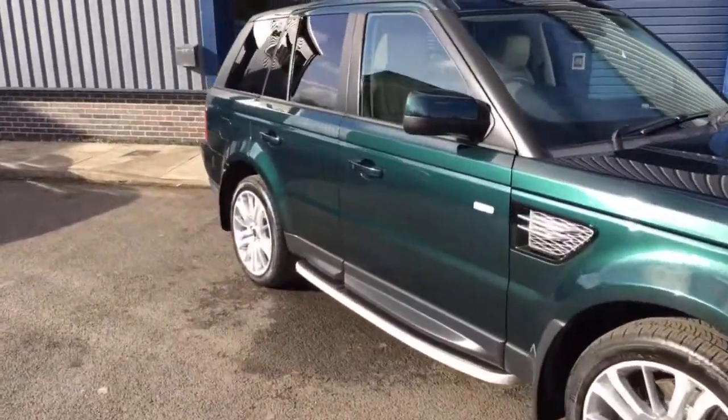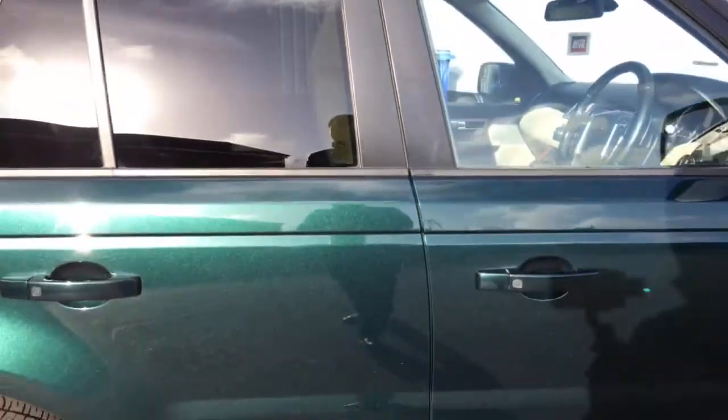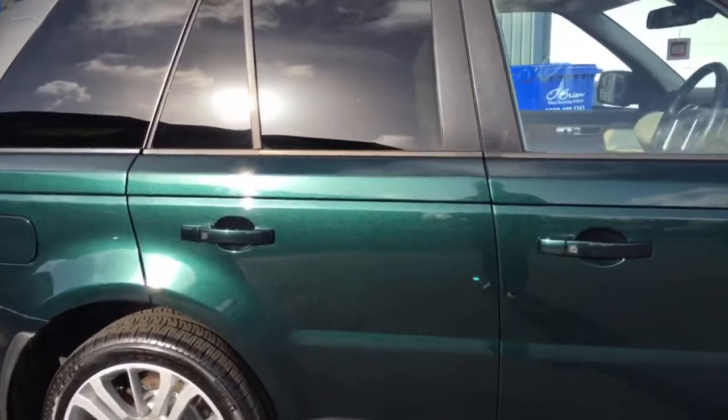Working our way back to the exterior of the car, it's got privacy glass — nice dark glass. Look at that colour — Aintree Green. See if we can capture it here; it's a really nice colour with a lovely metallic sparkle to it.